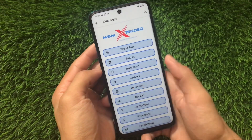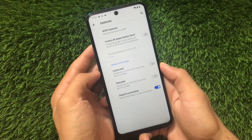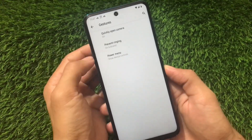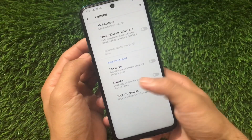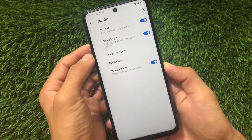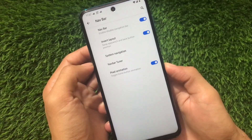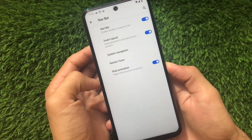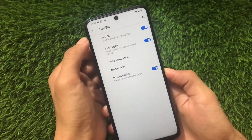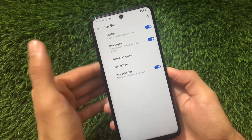For Gestures, there aren't many extra things, but in the Navigation Bar, the previous build only had the invert layout and system navigation option. Now we have Pixel Animation, Invert Layout, Nav Bar, and some more changes — a lot of things are added, which is one of the reasons to use this build.